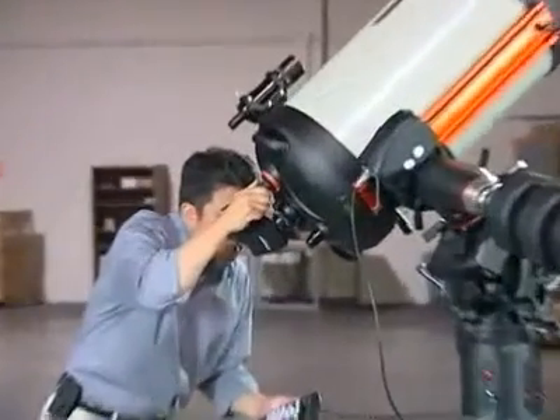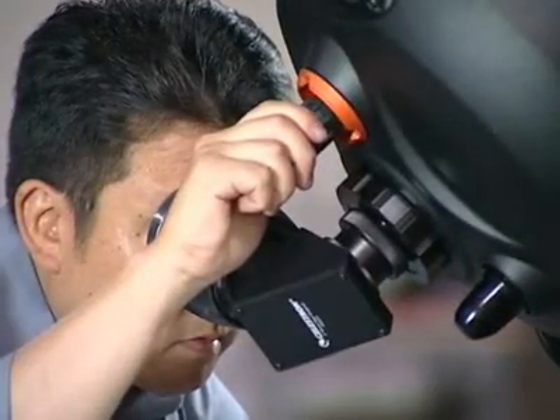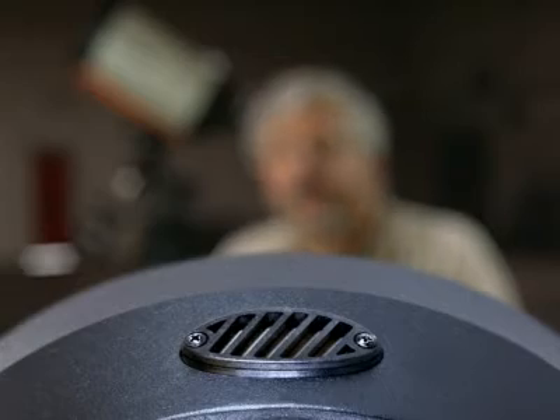In addition to the optical design changes, we've also incorporated some mechanical changes in the tube that will help make things simpler for the astrophotographer. At the back of the telescope where the rear cell is, we've added two mechanical clutches to help stabilize the primary mirror as the telescope tracks across the meridian. We've also added two vents in the rear cell to help speed up the thermal equilibrium of the telescope. These help hot air to escape as well as keep dust from entering in.